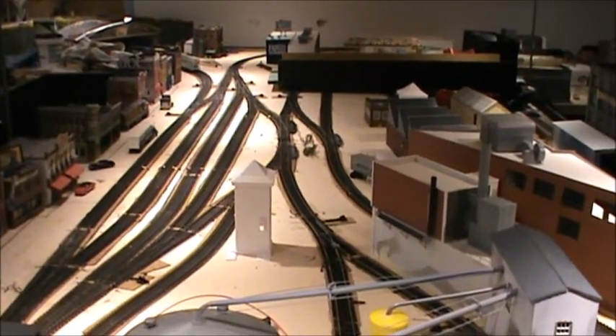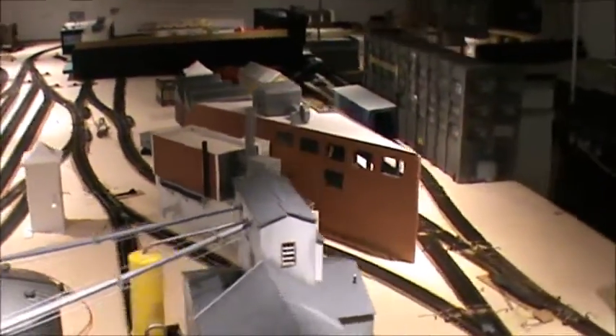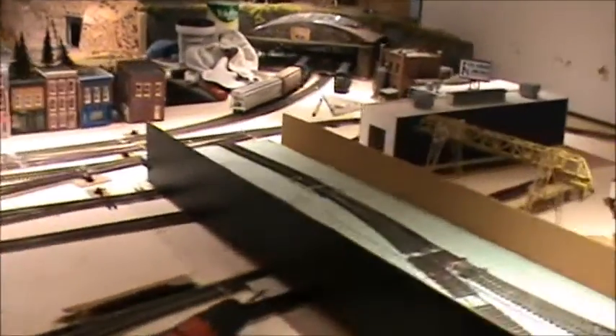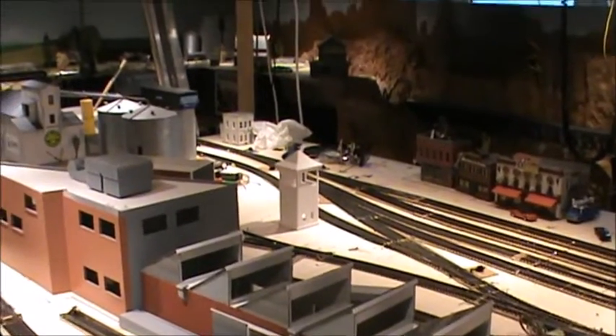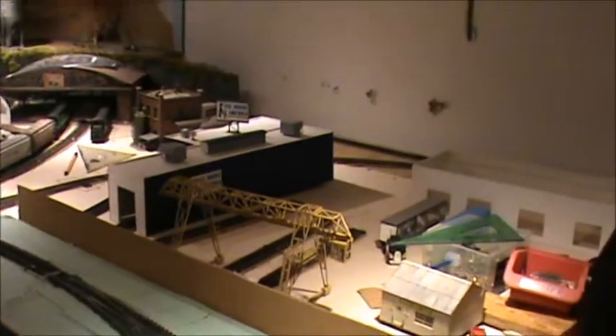I am here today to do a bit more tracklaying work. The main line is going to be reconnected over here. A little bit of electrical work needs to be done and we are going to try and do that all today. Hopefully by the end of the day we can start running a couple of trains.